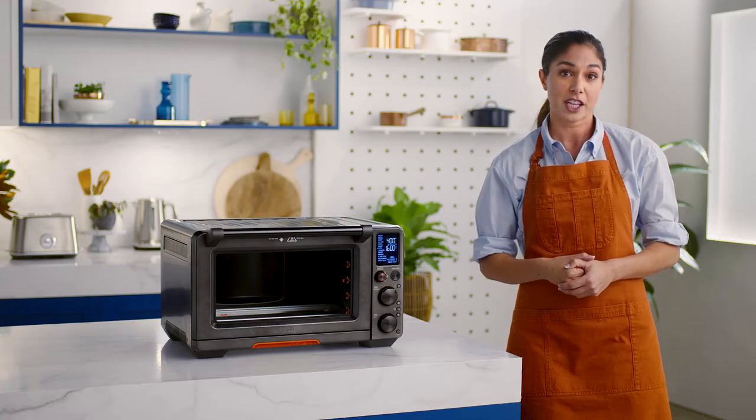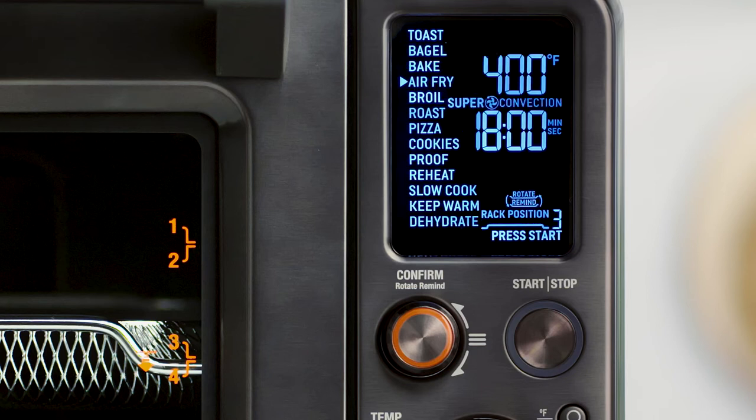Rotate remind is available for bake, air fry, roast, pizza, cookies, proof, reheat, warm, and dehydrate functions.